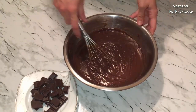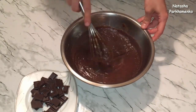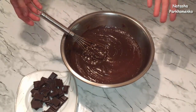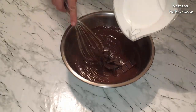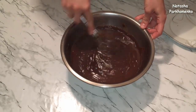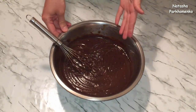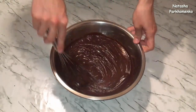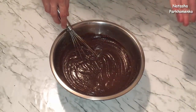Массу проварила — посмотрите, как она хорошенько загустела. Я ее перелила в миску, чтобы она быстрее остывала. Еще к горячей массе добавляю 100 г черного шоколада и хорошо перемешиваю до полного растворения. Шоколад полностью растворился. Оставляю заварную массу до полного остывания, периодически перемешивая венчиком, чтобы сверху не появилась пленочка.